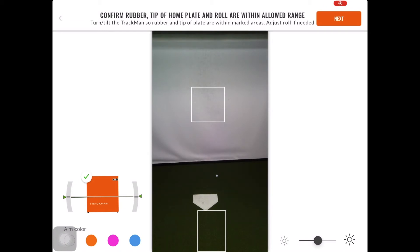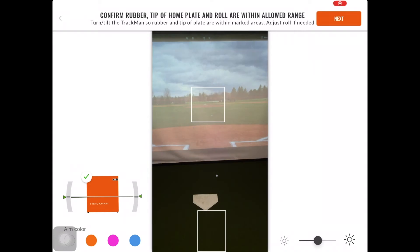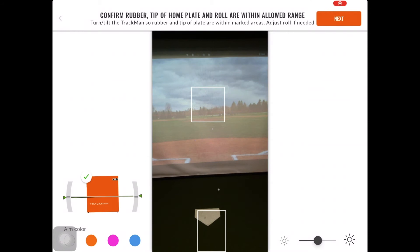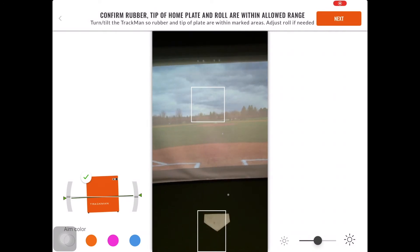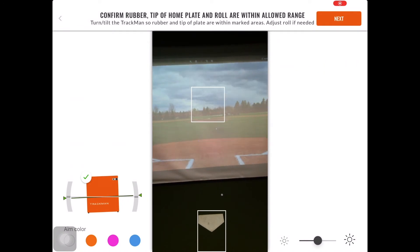Once this is level, you will move on to aiming the TrackMan B1. You will see two boxes: a higher box for the pitching rubber and a lower box for home plate. I would suggest aiming home plate first. You want to make sure that the home plate is towards the top of the lower box and is completely within the parameters. After aiming home plate, you then want to adjust the B1 so that the rubber is towards the bottom side of the upper box. You can adjust the tilt and pan using the tripod mount. If you would like a refresher on this, you can view the setup of the tripod video. Once home plate and the rubber are placed within the boxes, you can select Next.